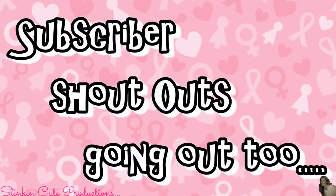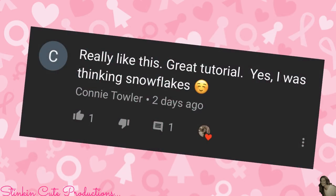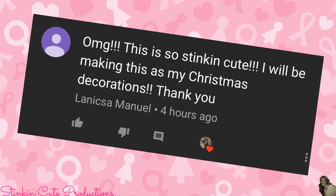Today's subscriber shout-outs go to Jenny Q, Connie Towler, DIY Moji, Larissa Manuel, My Mobile Homestead, and Mama Puff's Place. And that there is my favorite style wreath to make.